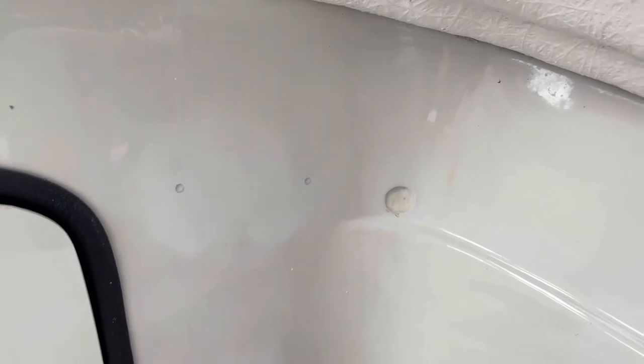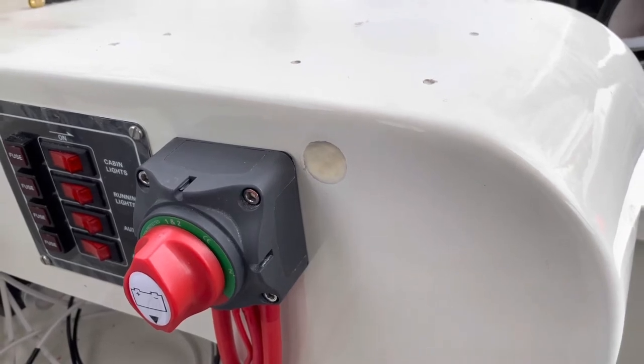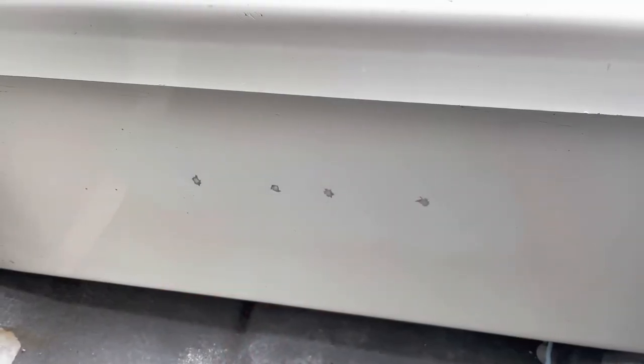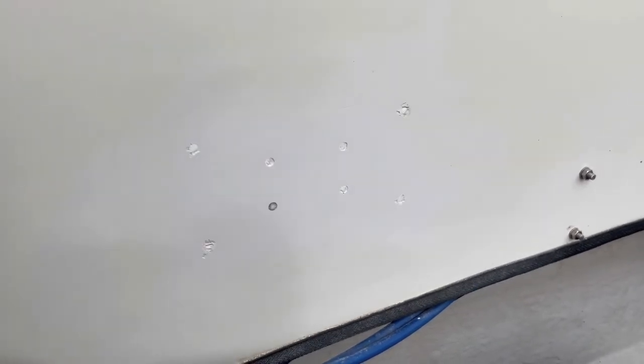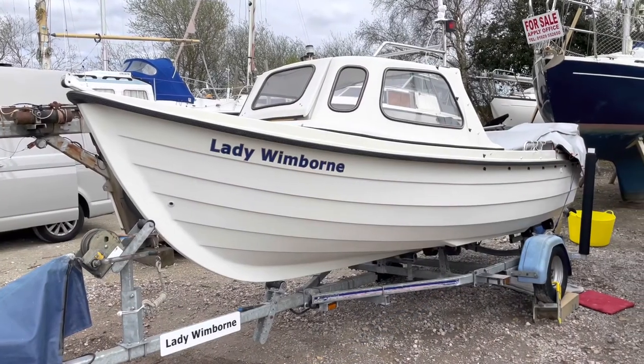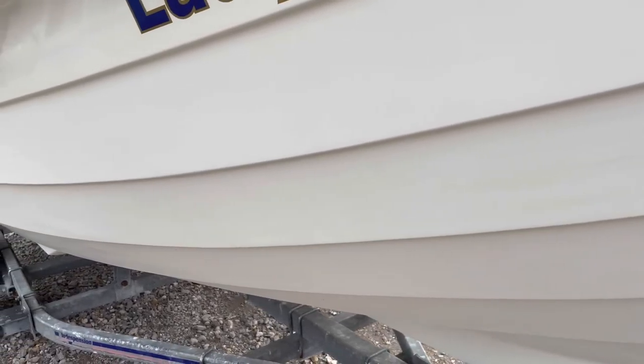There were many more holes inside the boat where items had been removed, and I wanted to fill all these holes in and start afresh when I fit all the new electrical equipment. While the epoxy resin was drying, which took 24 to 48 hours, I continued with sanding the hull of the boat, using finer sandpaper each time, ready for the polishing stage.